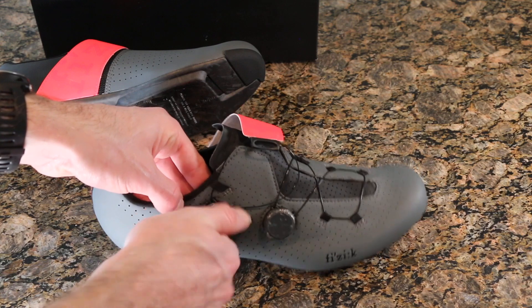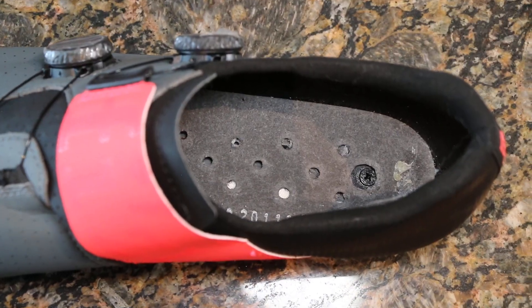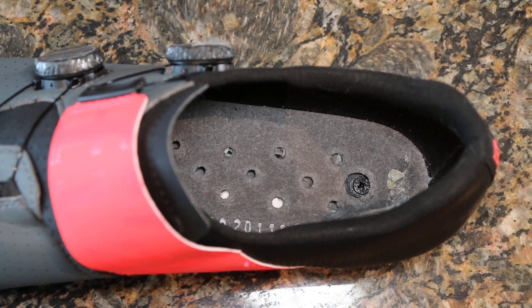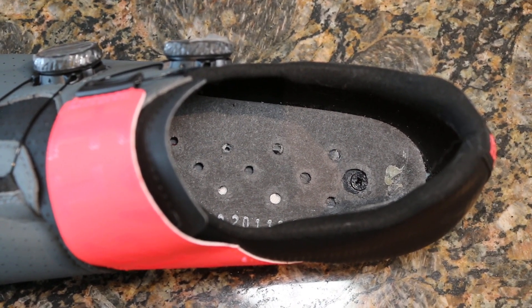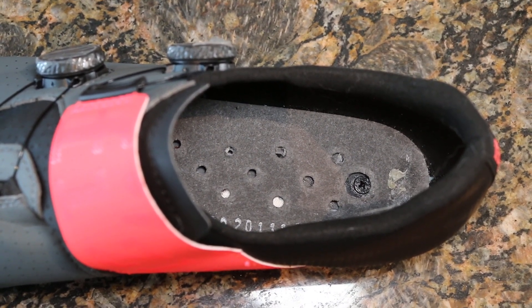You push it back in to re-engage and you're back in business. Looking into the back of the heel underneath the liner, it looks like there is a screw, so the heels appear to be replaceable in the event that additional wear does occur.